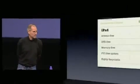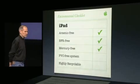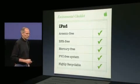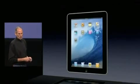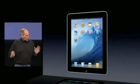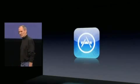Environmentally, the iPad's a great citizen. It's arsenic-free, bromide flame retardant-free, mercury-free, PVC-free, and its aluminum and glass enclosure is highly recyclable. So that's a little bit of an overview of the iPad's hardware. Now let's go back to software. We've seen some great built-in applications, some all-new built-in applications. But now let's talk about third-party applications — let's talk about the App Store.